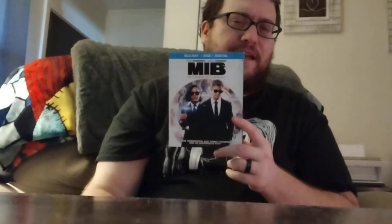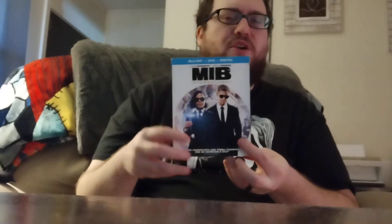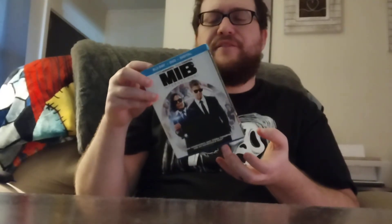I enjoyed it. I gave it three and a half out of five. It would have been no more than a four, but yeah, I definitely think it was three and a half. What would you give this — do you remember?